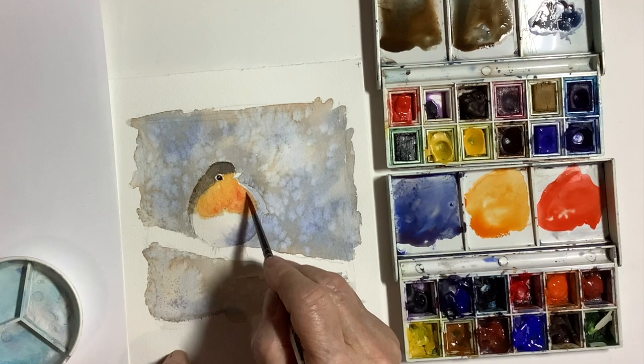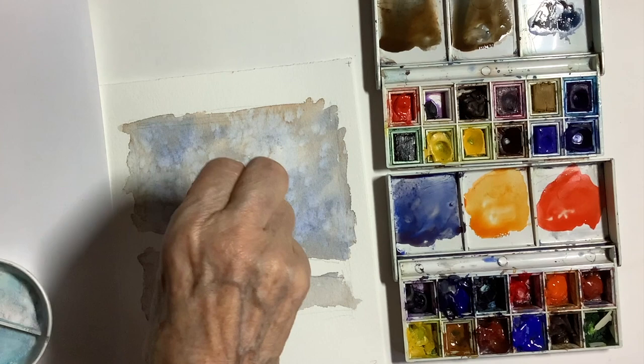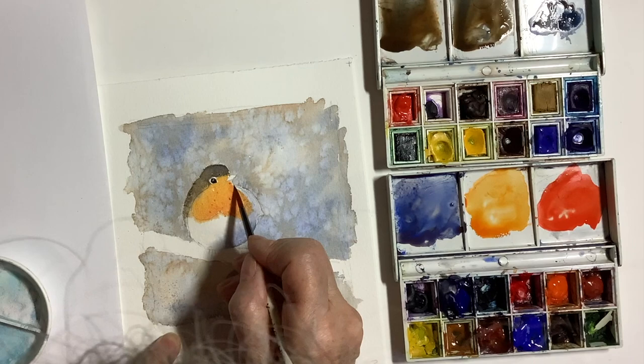Again softening the edges and sprinkling little bits of salt into areas that are still wet. You can see I left a little bit of white around the eye which I think worked quite well, and I left the beak white at this stage as well. It's a sort of diamond shape — you'll see it in the close-ups. What I did later on was just put a little stroke underneath it and I felt that worked well with the beak without being too fussy.